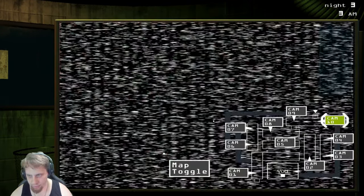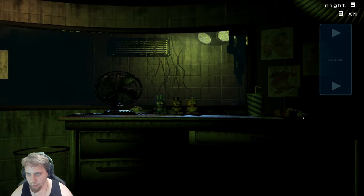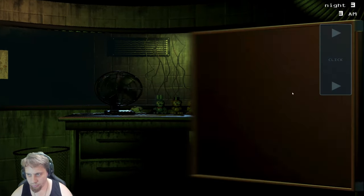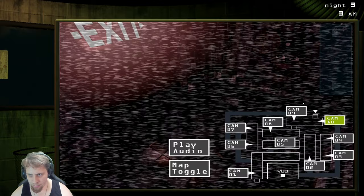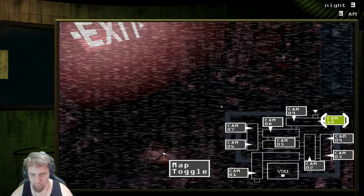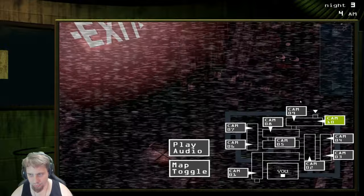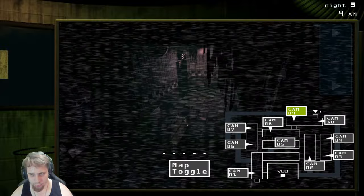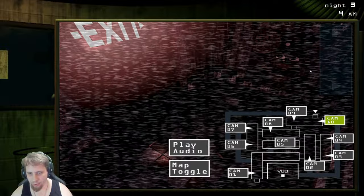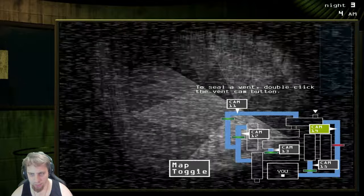There he is — send him back here. There he is. Toggle the map, that door is still locked. Close this. Still there. Come back, sir. Still there. Where'd he go? Did he go in the vent? He went in the vent. We're still fine. He's out of the vent now — there he is.